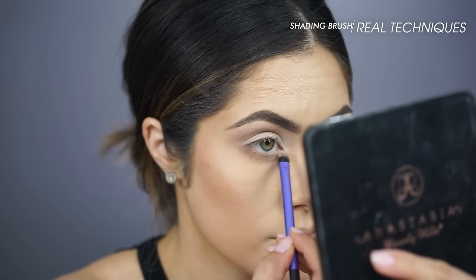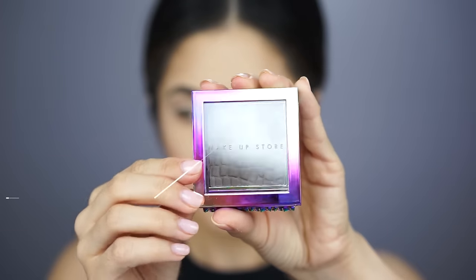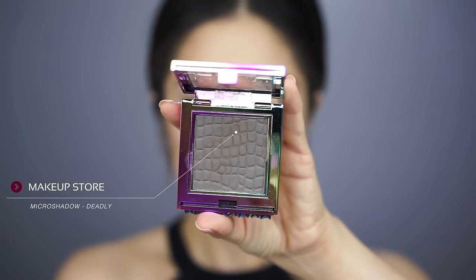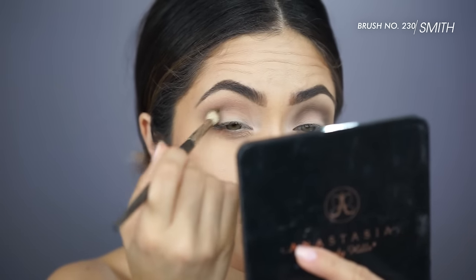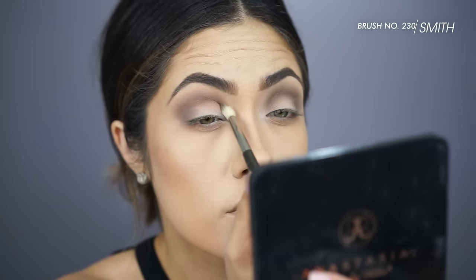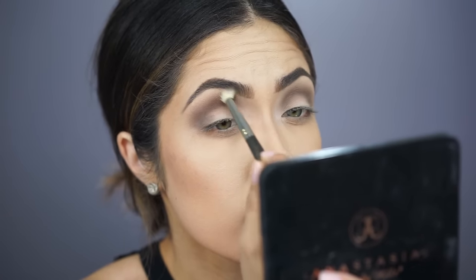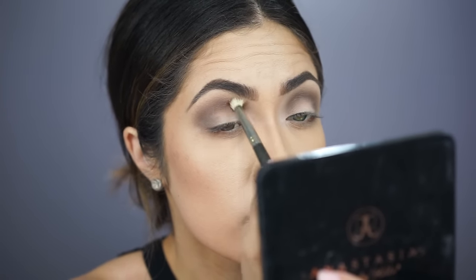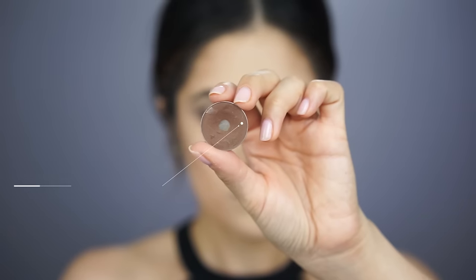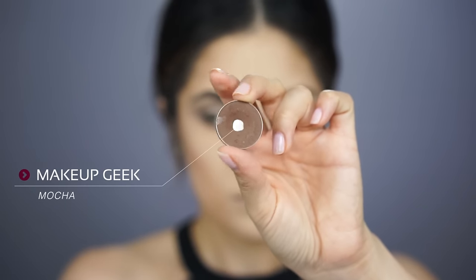And then to create that really smoky effect, I decided to use this eyeshadow from Makeup Store — it's their Micro Eyeshadow in the shade Deadly. I just thought it was the perfect color, but afterwards it was looking a little too gray. So I'm applying this to the crease and really smoking it out. Then to add a little more of a brown tone to the eye look, I'm going in with Mocha Eyeshadow from Makeup Geek.